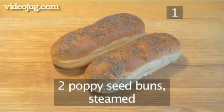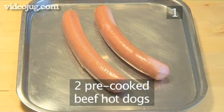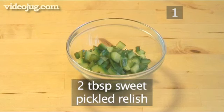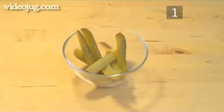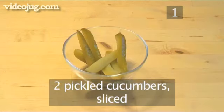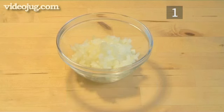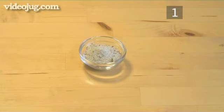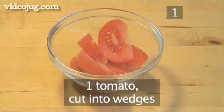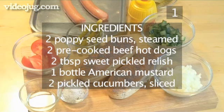Step 1. You will need the following ingredients to serve two people: two poppy seed buns, steamed; two pre-cooked beef hot dogs; two tablespoons of sweet pickled relish; one bottle of American mustard; two pickled cucumbers, sliced; half an onion, finely chopped; four hot peppers; one tablespoon of celery salt; one tomato cut into wedges; and four tablespoons of vegetable oil.